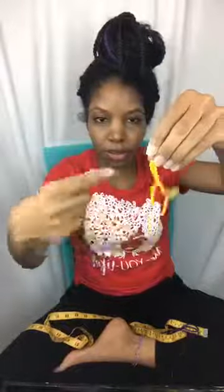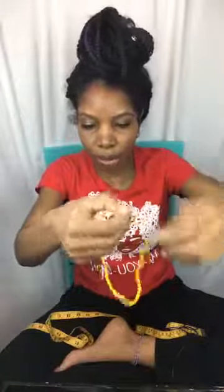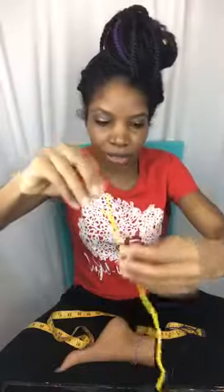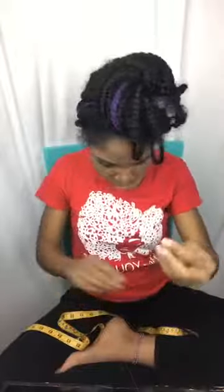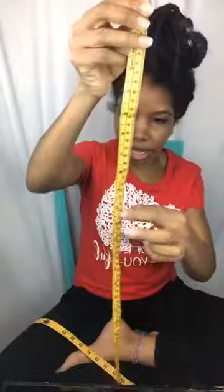With pre-strung beads you break the original string and then you can snake multiple beads onto your cord at one time instead of stringing one by one. I'll measure out 10 and a quarter inches for a size seven and a half. You'll also need some tools — these wire cutters, and what I call a flattener — probably has a better name — which is used for crimp beads.